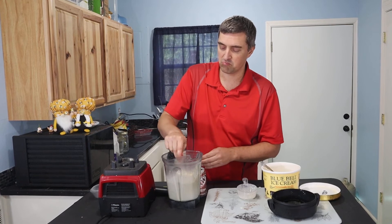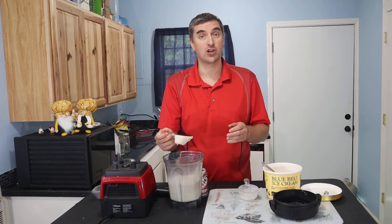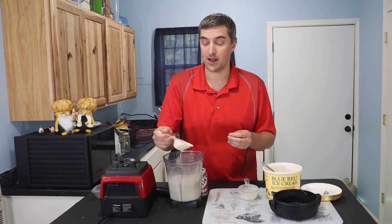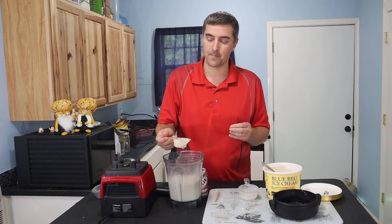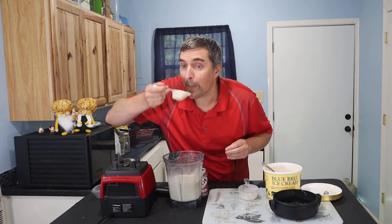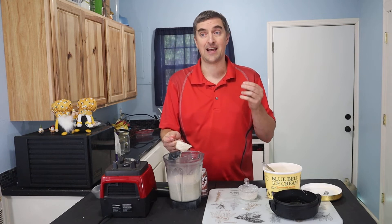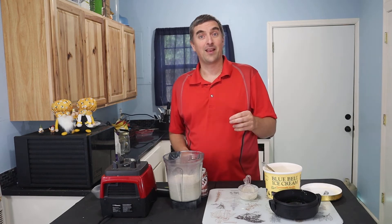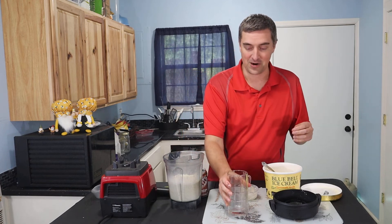And bada bing bada boom, we're done! Now that's the thickness there. If you want it thicker — and I think I could get this one a little thicker — you could add a little more chai or maybe a little more vanilla ice cream. But that is having a very nice flavor right there, so I think we're going to stop there.